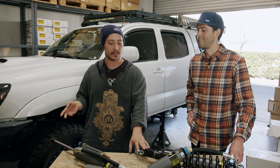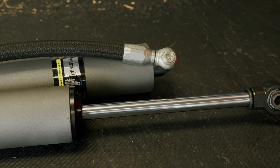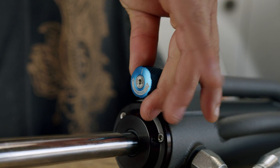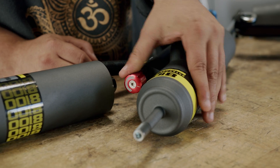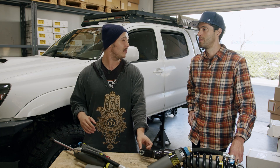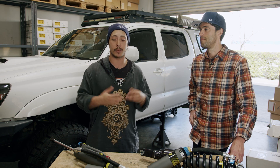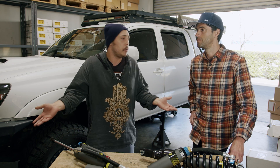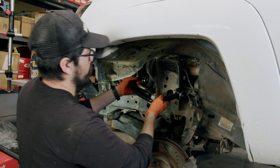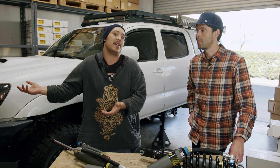Realistically, even coilovers from brands like Fox, King, and Icon that go up to three or three and a half inches — they'll be the first to tell you it's not a great idea. They don't ride as good as they could, because they'd perform better with an additional inch of droop travel. If you're looking at these, lift height is probably not your first reason for getting them. You're looking for better performance. Making the tires fit is really going to come from upper control arms, which you probably need with these anyway, and three inches of lift isn't going to move your cab mount.